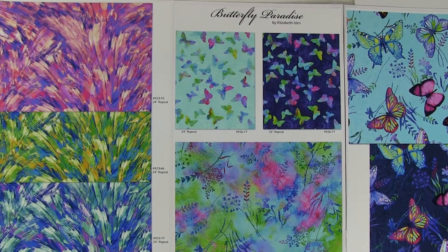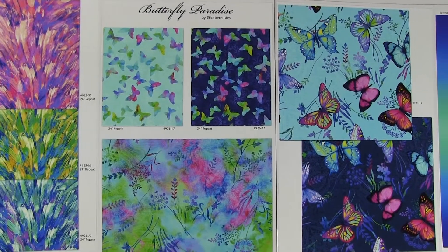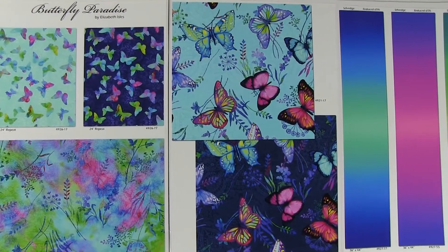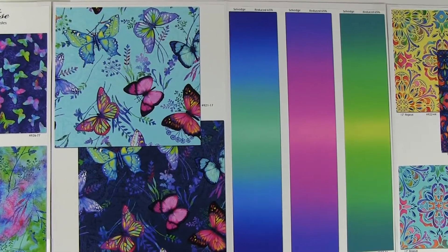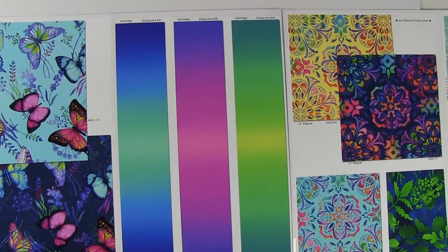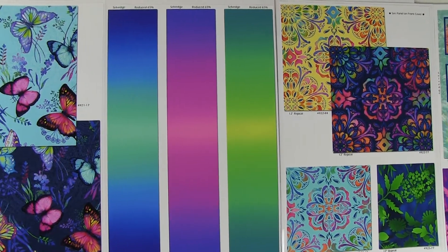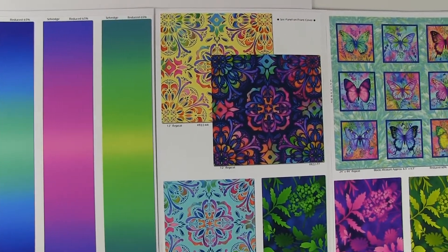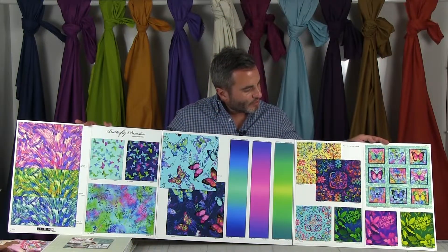On the far right side we have a blender in three colors. This line is mostly pinks and blues, greens and blues, and aquas and blues. In the middle we have the aqua and blue ground butterflies, and below that a tie-dye looking print with little ferns. We have slightly larger butterflies on an aqua and blue ground, then an ombre in blue and green, purple and blue, and green and aqua. Then some medallions in yellow, blue, and aqua.